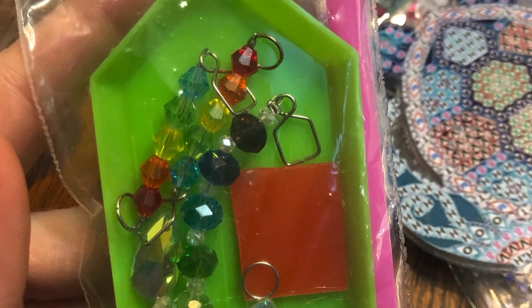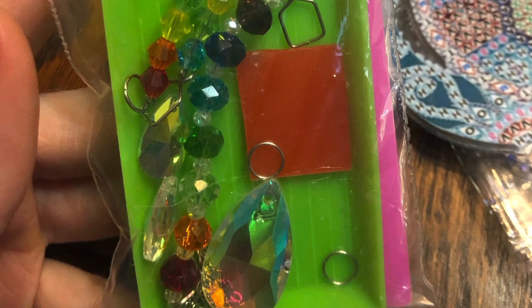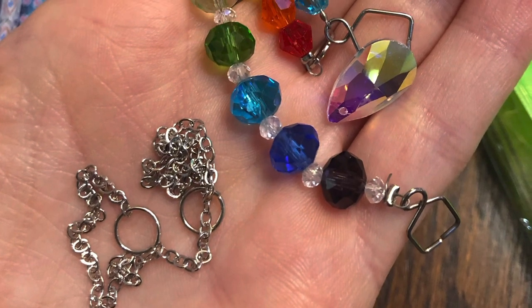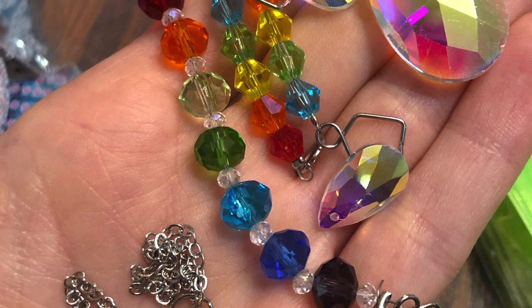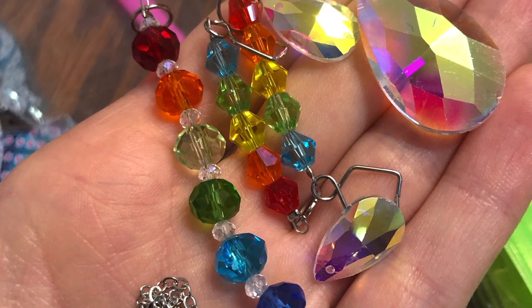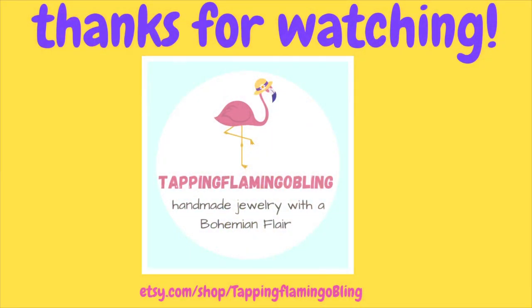Have y'all ever done any diamond painting before? Let me know down in the comment section below if you have. And stay tuned for some videos on a real unboxing and my attempt to make the earrings and the sea turtle wind chime. I'd like to thank y'all for joining me and I hope y'all have a great day. This is Terri Jeanette with The Tapping Flamingo signing out for now. Bye-bye.